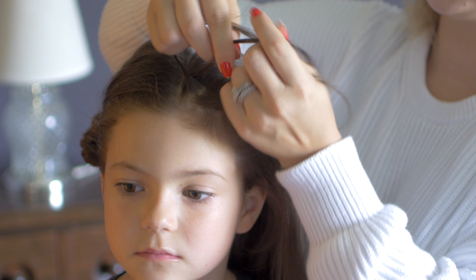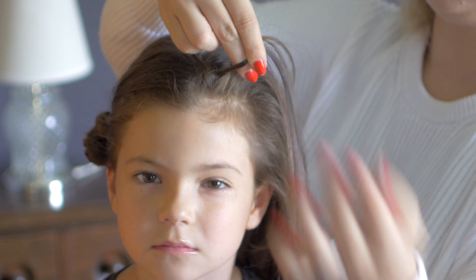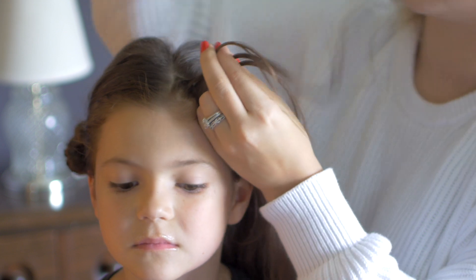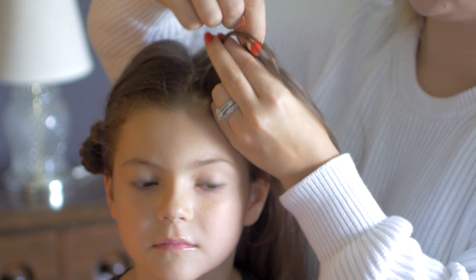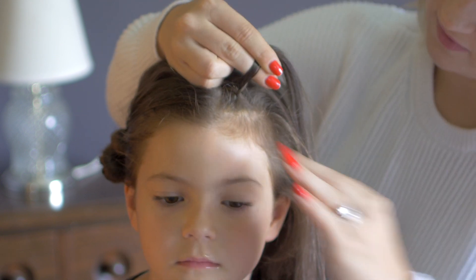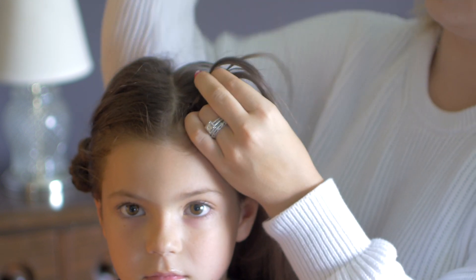So Dutch braid is outer sections underneath the middle, and then we're gonna add hair. I do outer section under the middle first, and then I add hair to the middle. Just let me know if it starts hurting, okay? Just remember, beauty hurts!